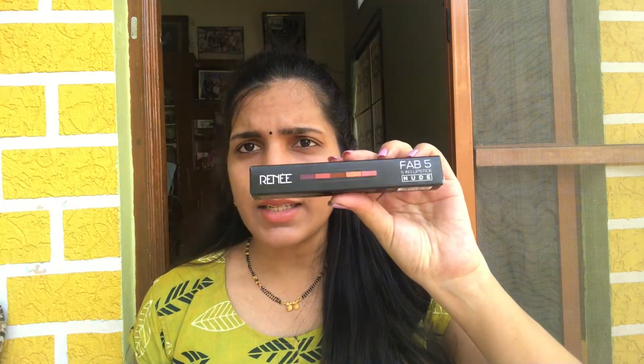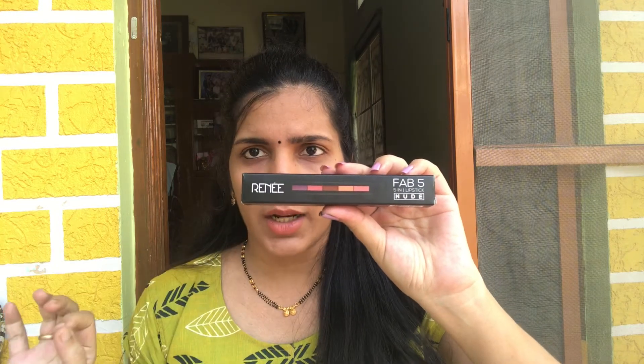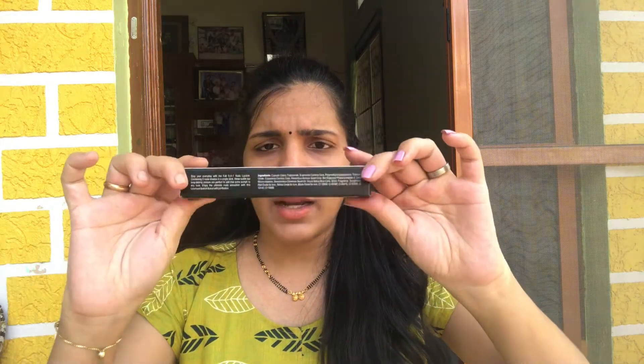This is the outer packaging. There are two variants — this is the nude variant. Nudes are basically browns, a nude color. The outer packaging is a cardboard packaging and you can also seal it.